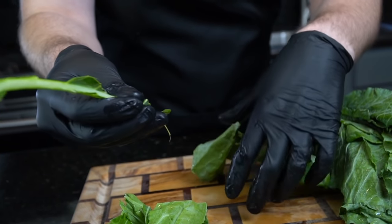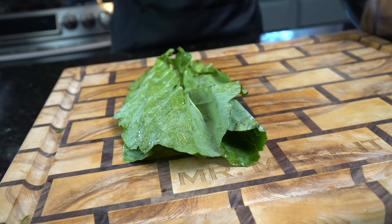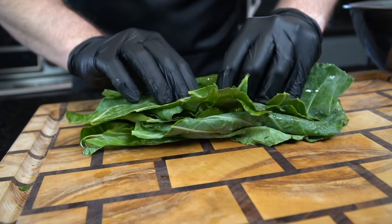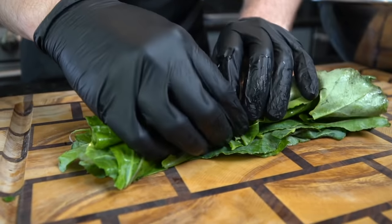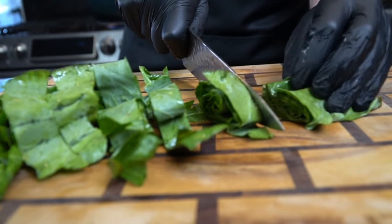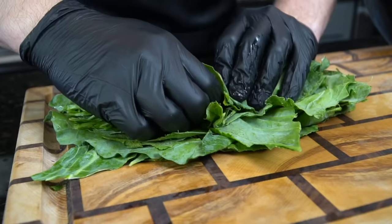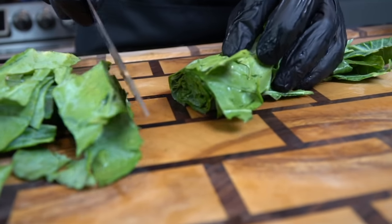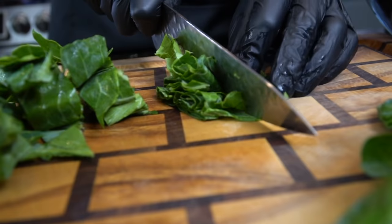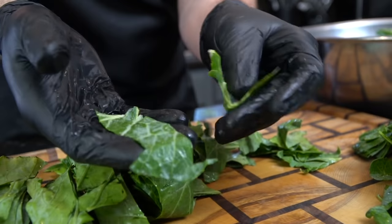Once we've gotten rid of all those stems, it's time to show you how I like to cut my greens. You want to lay them out in the same direction and stack them up like you see me doing right here, and then we're going to roll them nice and tight. Break out the sharp knife and then we're going to make thin slices. This is a matter of personal preference — if you want bigger chunks of collard greens that's totally up to you, but I like to have a nice even bite on the fork. Just repeat that process for all of your collard greens: pile them up evenly, roll them up tightly, and slice them nice and thin.